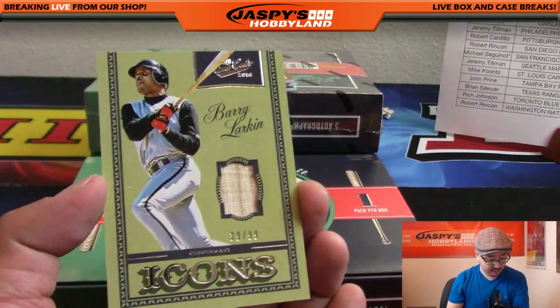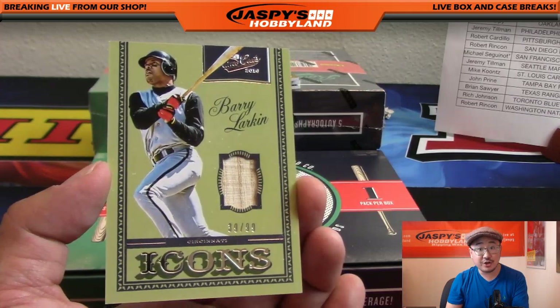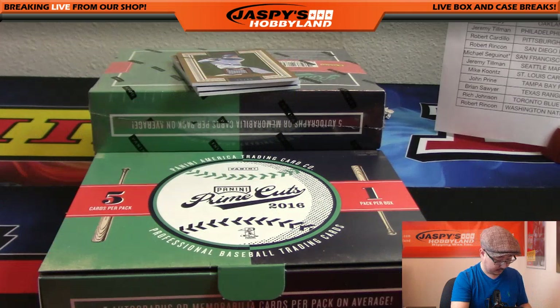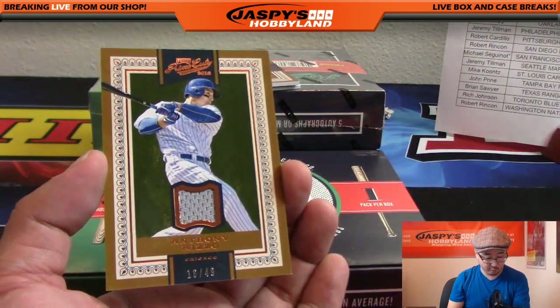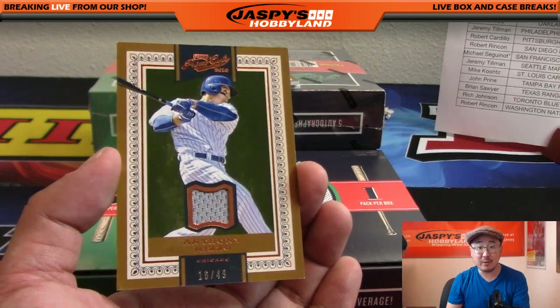That is Barry Larkin - nice one for the Red Legs. That'll go to Rich with the Reds. Another one for the Cubs, 16 out of 49 - Anthony Rizzo. Jeff Dorlack with the Cubs.